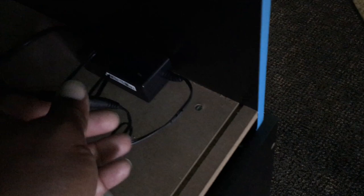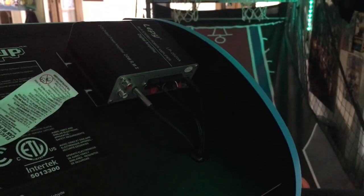You can reuse the 1UP Arcade extension cord that comes with the power adapter if you're going to mount your amp on top, because the amp power cord will be too short to reach the bottom of the cabinet.